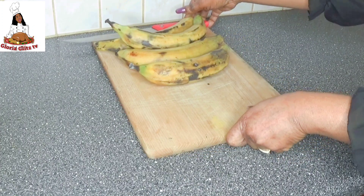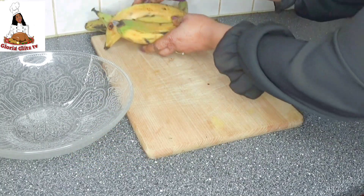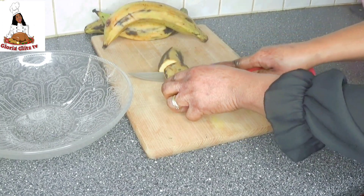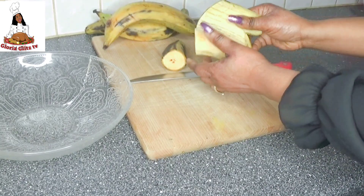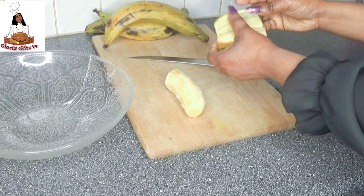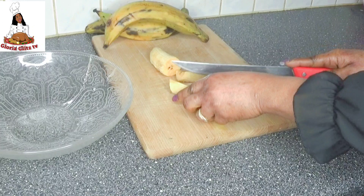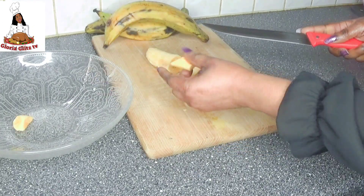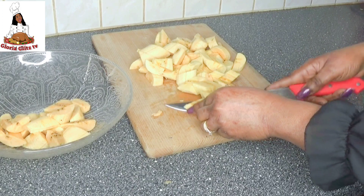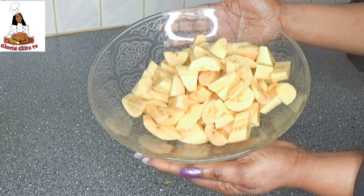When preparing kelewele, use ripe plantain that is not very ripe so that your plantain will not melt inside the oil. I am going to peel out the skin of the ripe plantain and cut the plantain in 2 before slicing it in a small size. I am going to cut the plantain in 2 and slice it to this shape that you are seeing right now. Feel free to slice it to your desired shape but this is just the perfect shape for kelewele. I am done slicing all the plantain so I am going to keep it aside — this is how it looks.